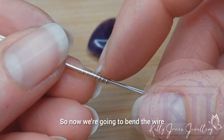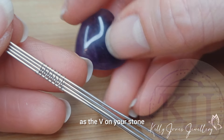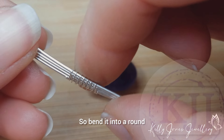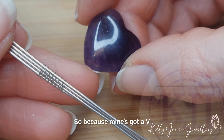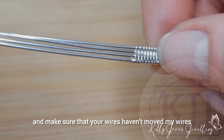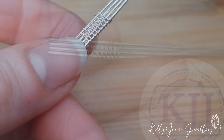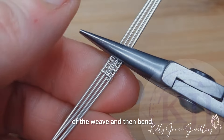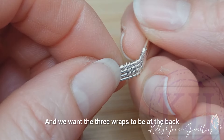Now we're going to bend the wire right in the middle of this weave to be the same angle as the V on your stone. If you're using a round or oval stone, just bend it into a round or oval shape to cup the bottom of your stone. Because mine has a wide open V, grip the weave centrally — make sure your wires haven't moved and your weave is centered — and bend to the angle of the bottom of your stone. We want the three wraps to be at the back.